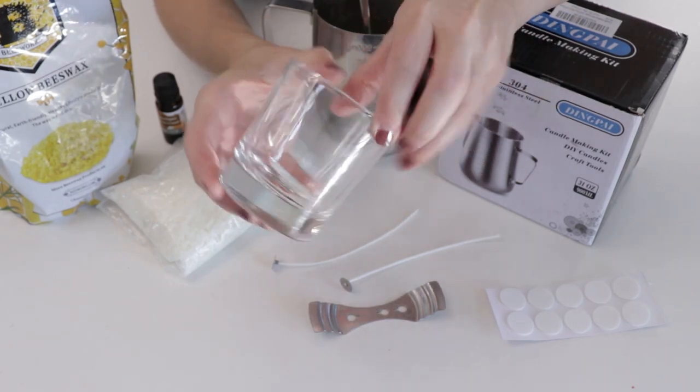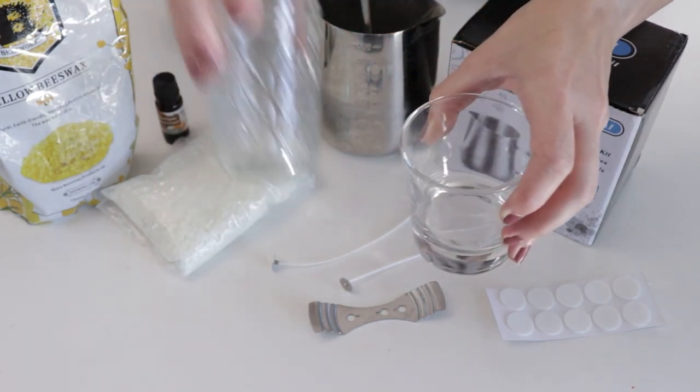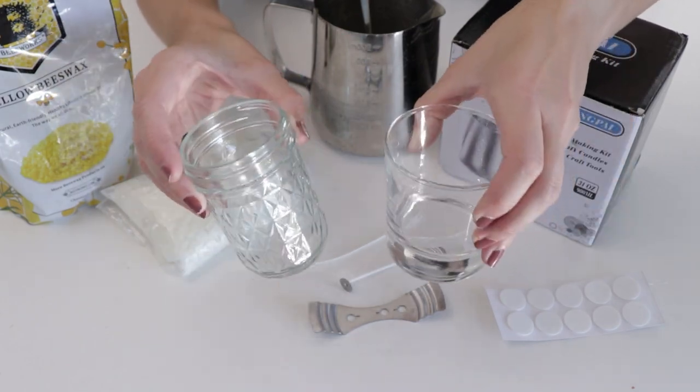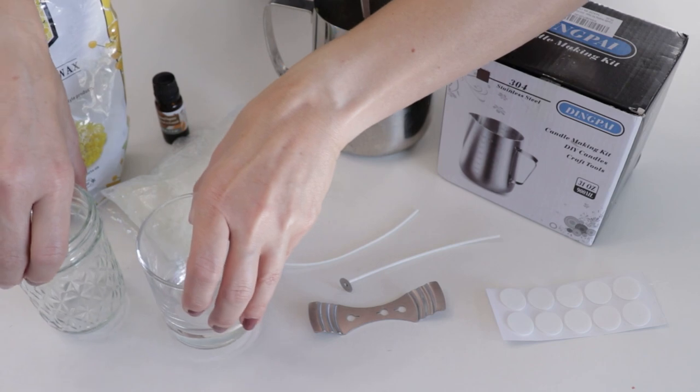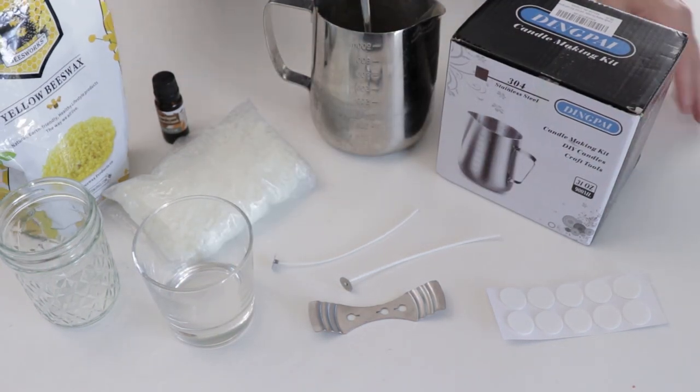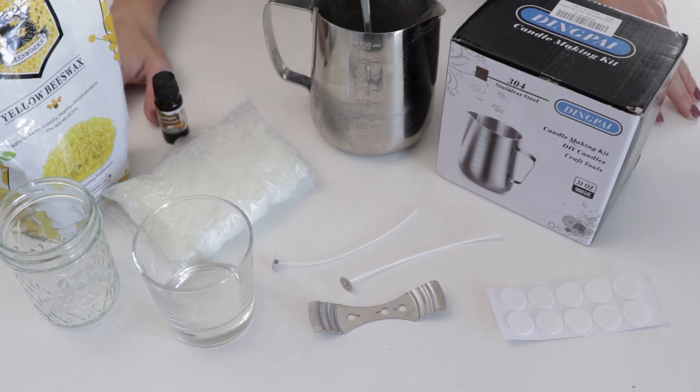Finally, you're going to need a container. We're using this Ikea jam jar today — it's just beautiful, kind of looks like a little votive holder. You could also use little jars like this; really any receptacle you have. You don't need to go out and buy these — use a jar you've already saved. So let's start by weighing our wax.